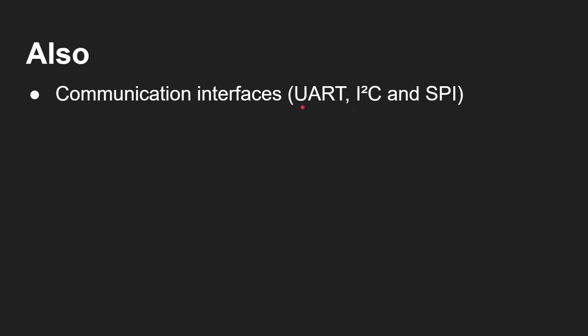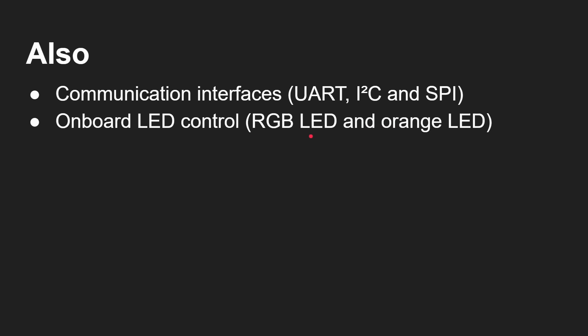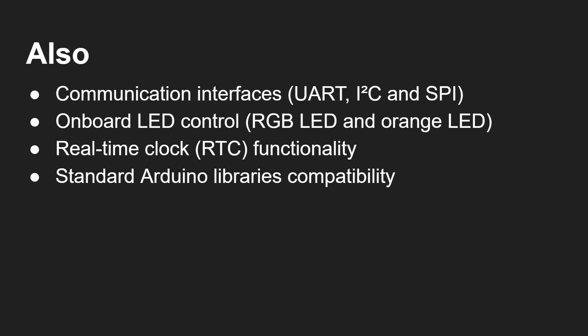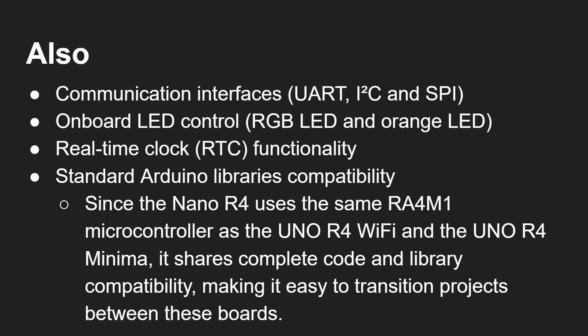As I mentioned, there's I2C. Of course, as you'd expect, there's standard serial and also SPI. There are those onboard LEDs I just mentioned. There's also real-time clock functionality, and there's actually a way of powering that real-time clock with a battery so it keeps the time even when the board isn't plugged in. Of course, it works with standard Arduino libraries — part of the Arduino ecosystem and works out of the box. Since the R4 uses the same microcontroller as the Uno R4 and Uno R4 Minimum, it shares complete code and library compatibility, making it easy to translate projects between the boards.